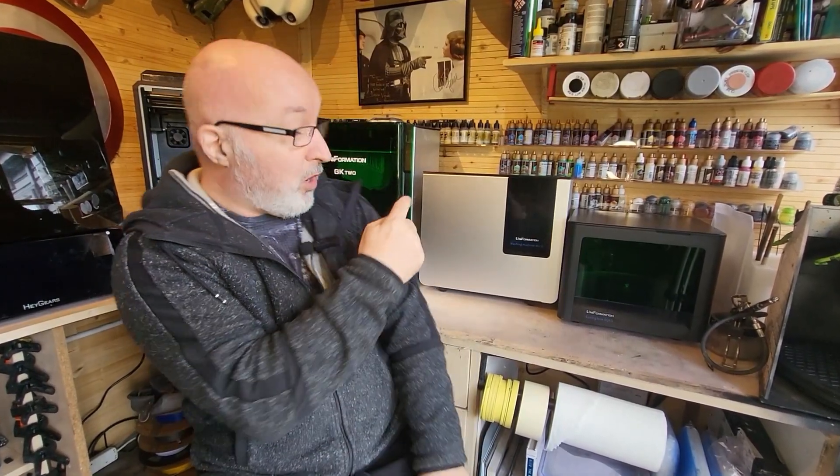Hi Greedy 3Ders, welcome to today's episode. Now you know how much I love my GK2 — it is my go-to printer, it is my bestie. Well, Uniformation have very kindly sent me a wash and cure station to test and review for you guys today, so that's exactly what we're going to do.